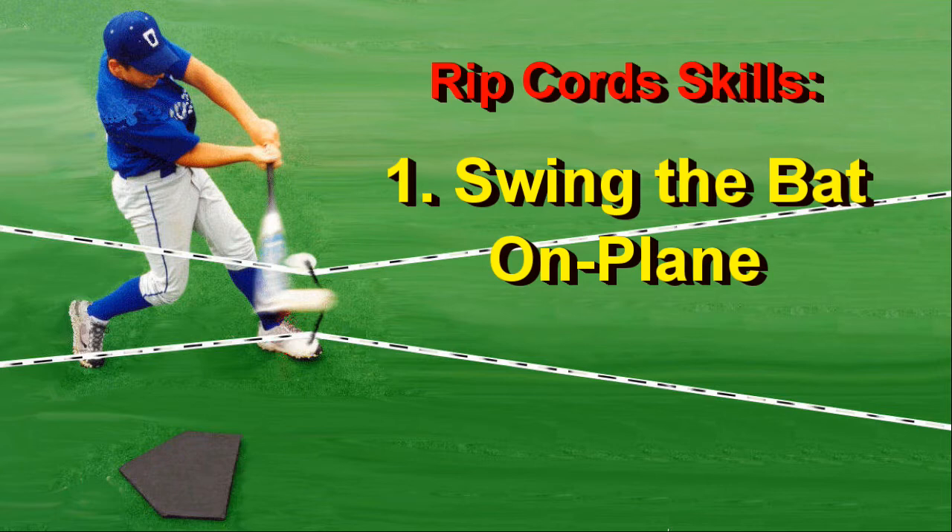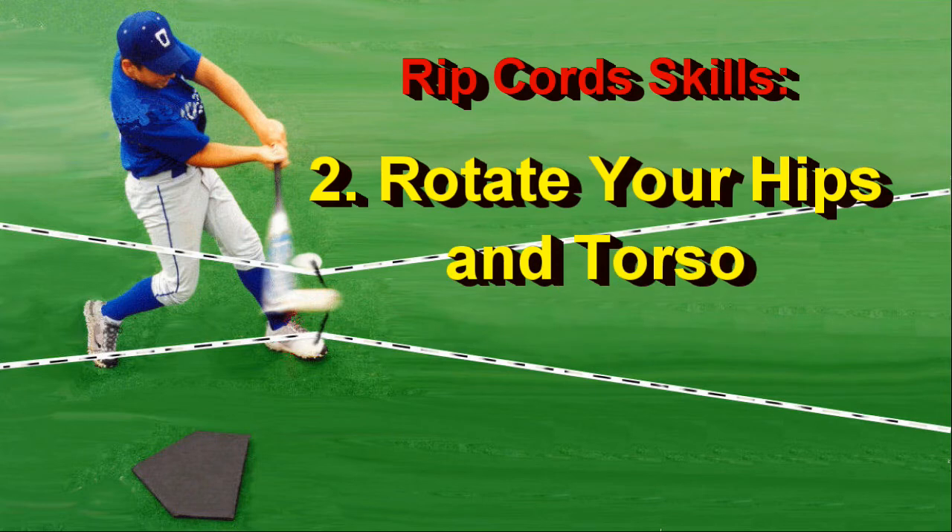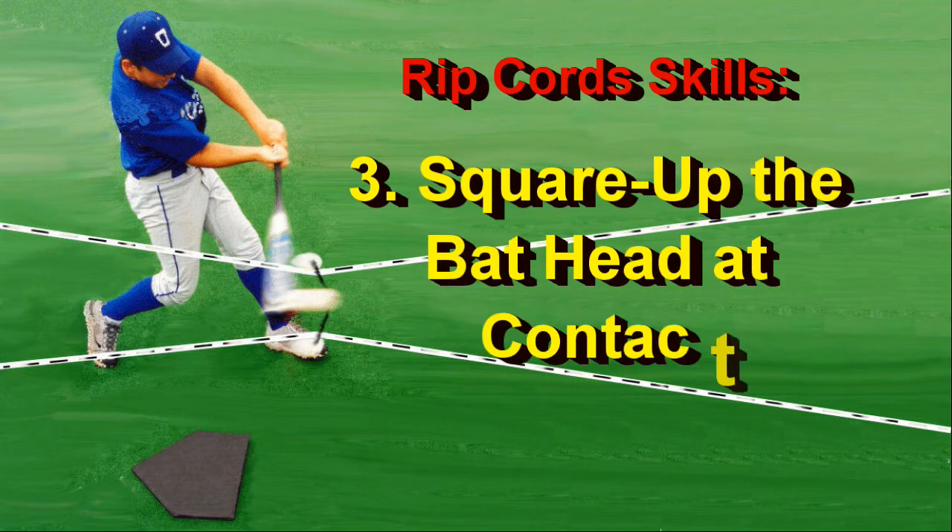Second: a full swing that includes rotation of the hips and torso. Third: square ball contact — hitting skills with the top hand down, bottom hand up at impact, with the bat head at 90 degrees to the ball flight.